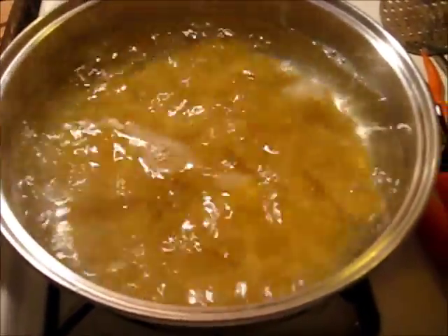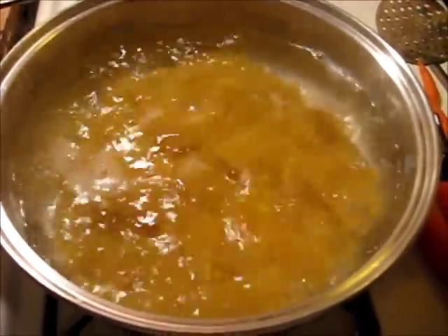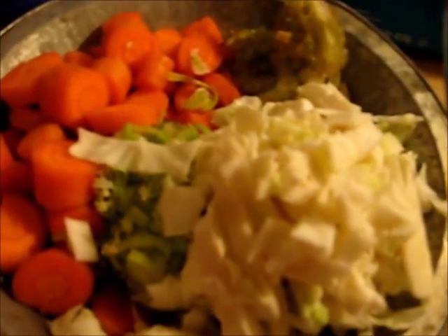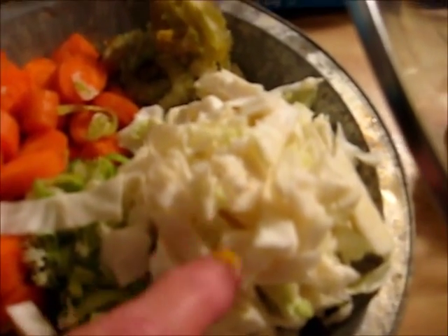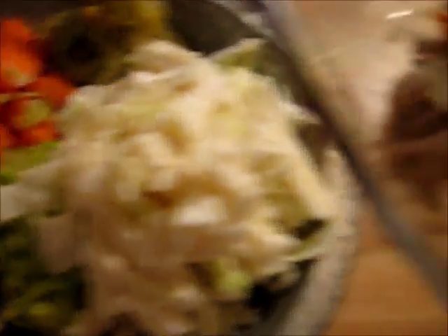Let me get these lasagna noodles done, and I'll show you what I'm doing. Okay, my noodles are cooked. Here's my meat, and I'm going to chop up the meat, and I got my veggies right here. I've already got them chopped up — I got carrots, leeks, some cabbage, some celery. I think that's it.